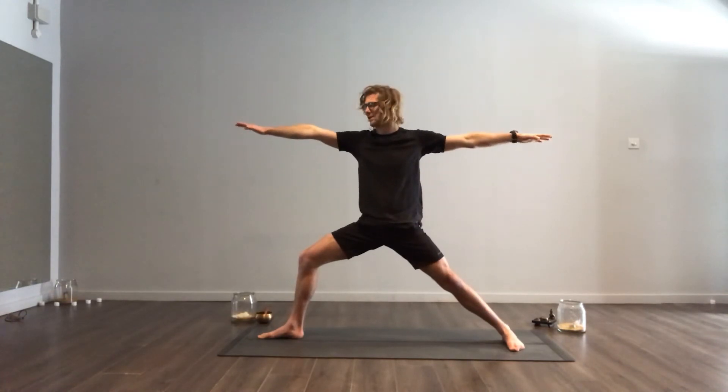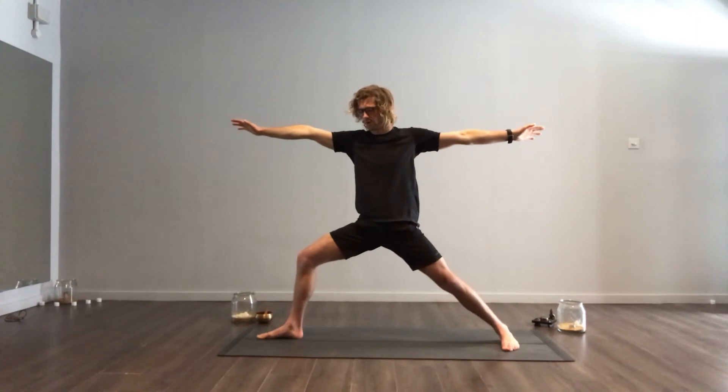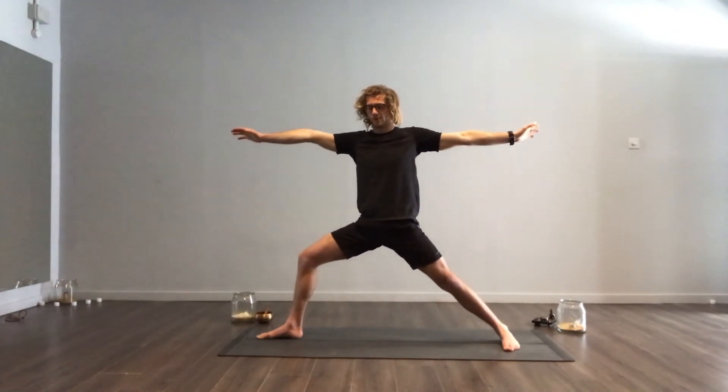So it's all like you're in between two panes of glass. You sink yourself down into your Warrior 2. You can stay here for as long as you like and really practice the posture.